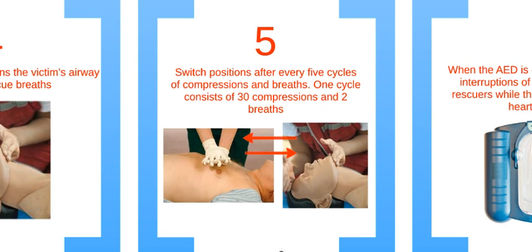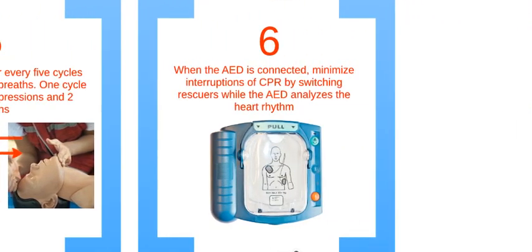Step 5: try to minimize the interruptions of CPR by switching positions while the AED is analyzing the heart rhythm.